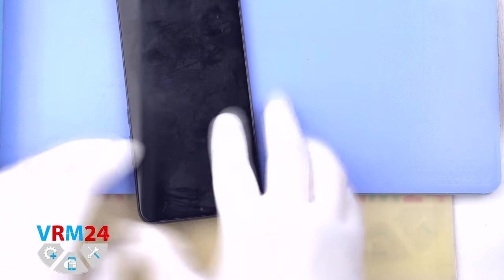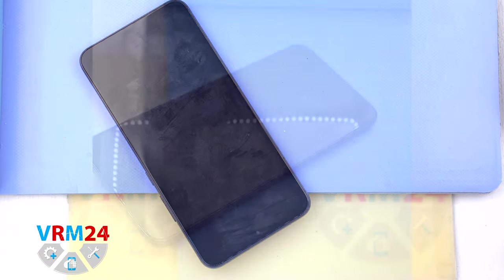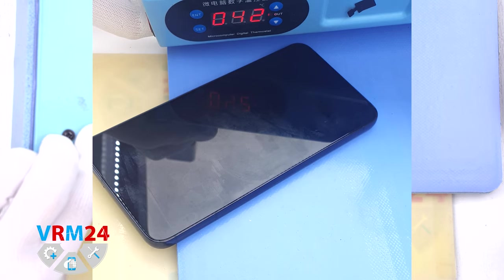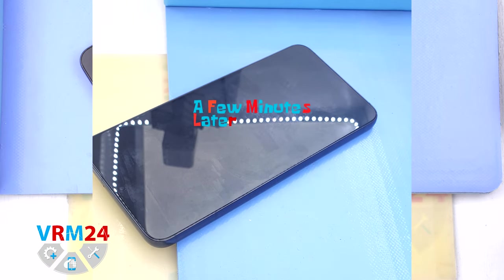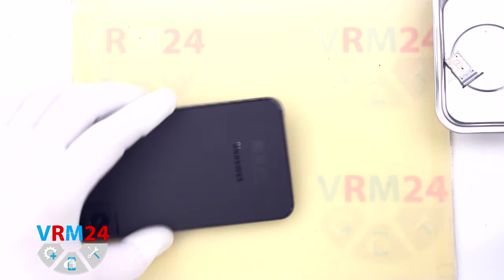After that we need to heat the surface of the back cover to approximately 70°C or 160°F. For this we use a heating mat — you can also use a hairdryer. As we see the temperature rises to the temperature we need, and after 5 or 7 minutes we can proceed to disassembly.